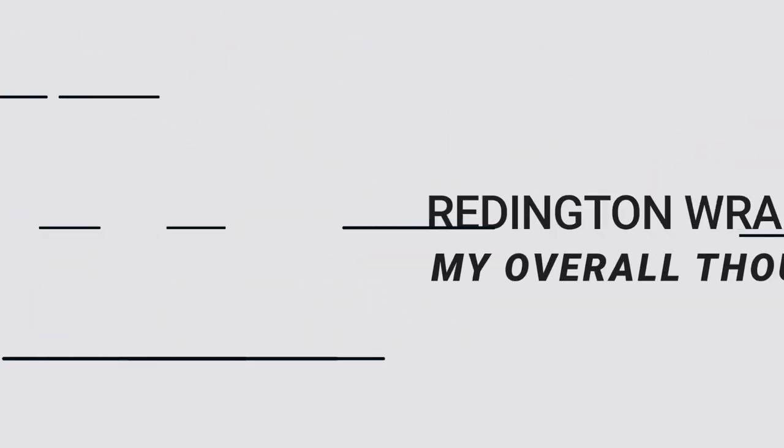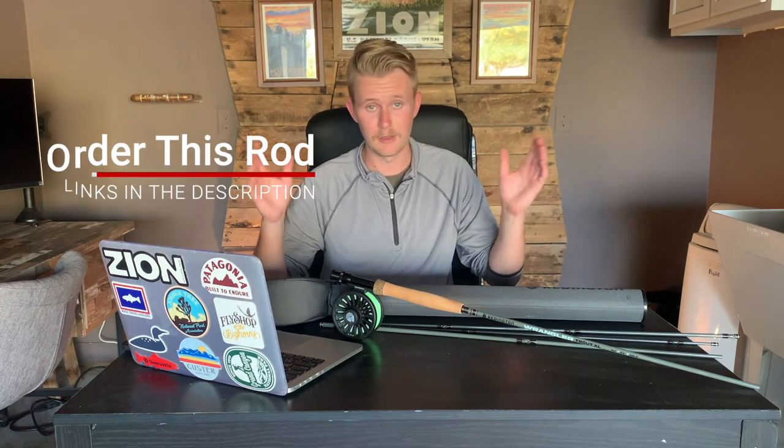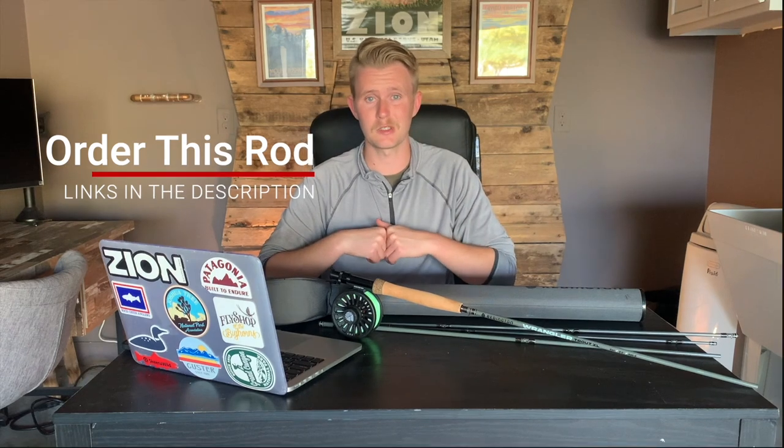Overall, I really liked this rod and enjoyed fishing it. I would say I liked it more than the Reddington original we reviewed — it's a little beefier and higher quality. Anglers of all levels would enjoy using it. It's a good time to throw, it has all the features you'd need, the backbone, and the finesse ability. For $250, I think you're getting a good deal. If you'd like to purchase it, the link is in the description below. Make sure you like and subscribe and stay tuned for more fly fishing reviews — we really appreciate you watching.